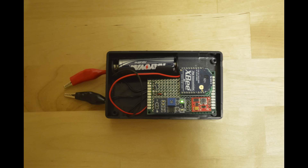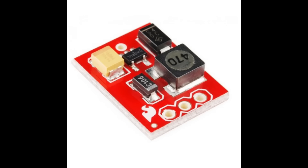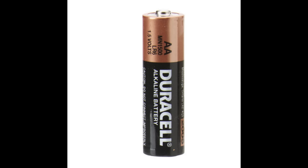The transmitter module has an XBee, a moisture sensor used to monitor soil humidity, and some power circuitry. It's powered by a single AA battery and should last for months thanks to the XBee's cyclic sleep feature.